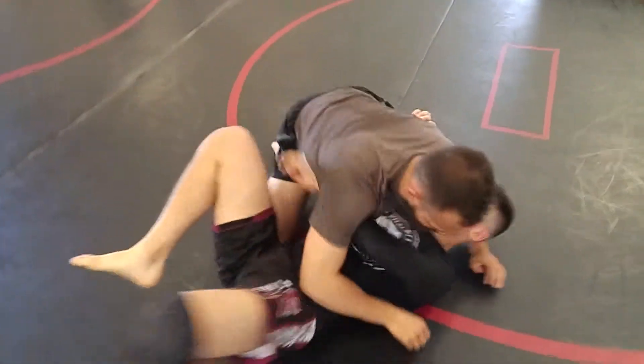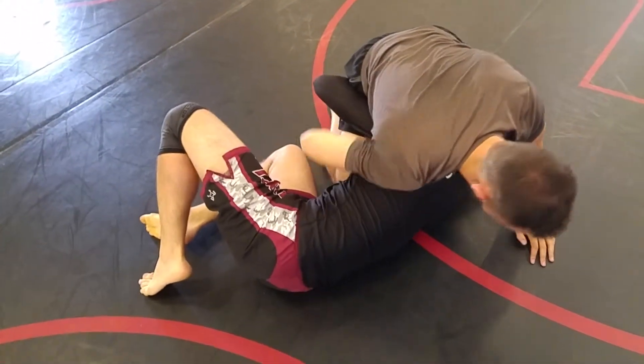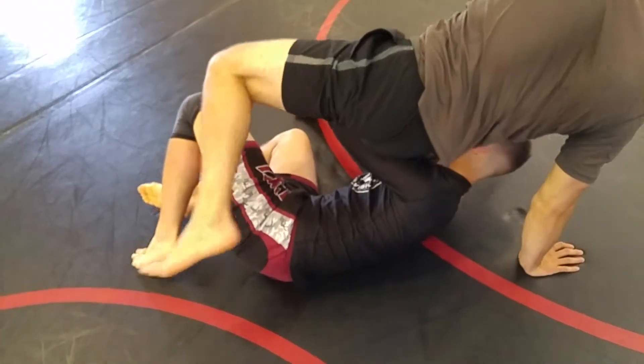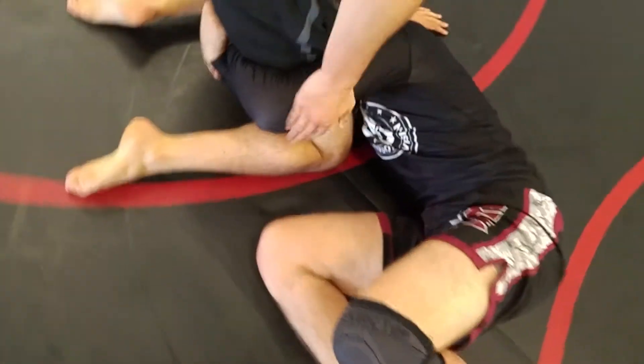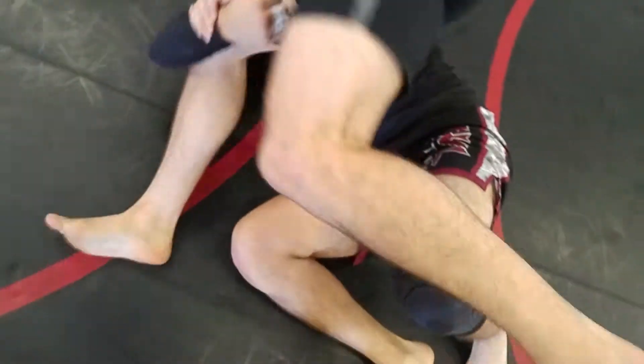Question: what if the guy gets that underhook and starts looking for the single? The bearing — don't step all the way over his body. Just step enough to clear that elbow. You can even stuff it behind you if you need to.